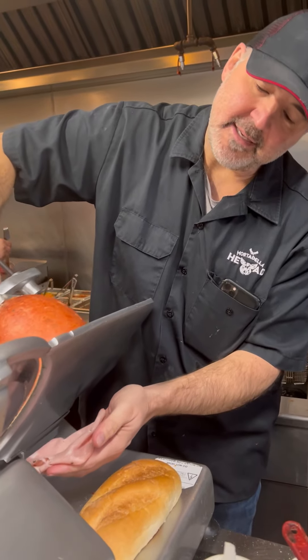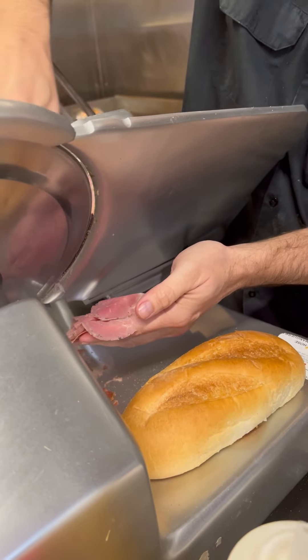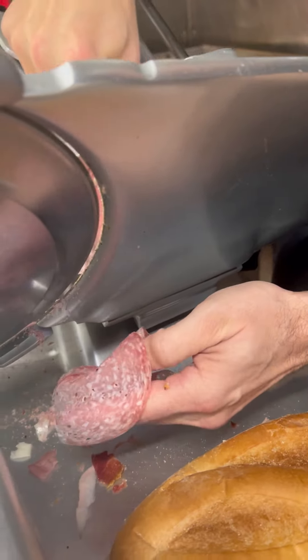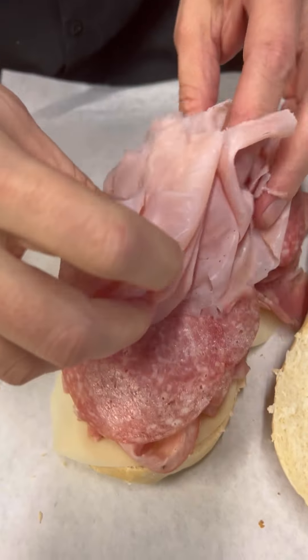Now some nice thin sliced mortadella. I'm going to pile that on just like that. Thin sliced cappuccola — I'm going to put that nice fluffy cappuccola on there. Now the salami, put that on. Put some ham on there.